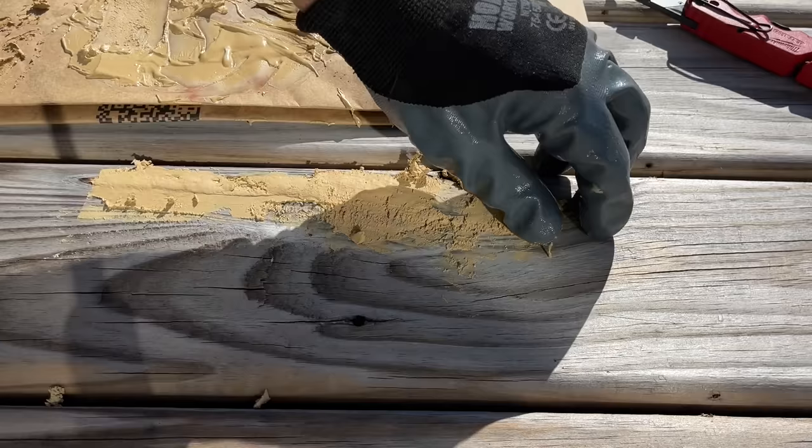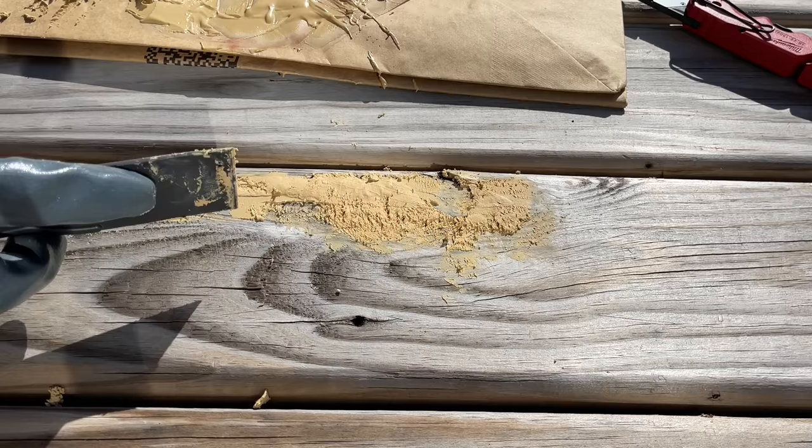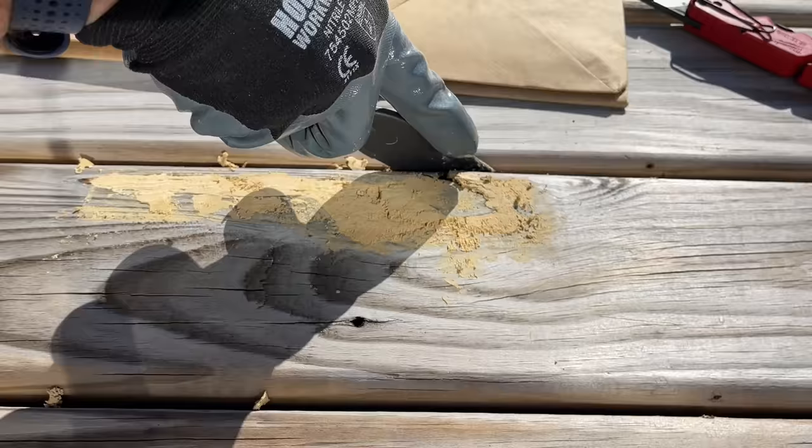Once it starts setting up, you can scrape off the extra. Any extra that you scrape off is a good thing because once it actually sets up after 15 or 20 minutes, it's going to lessen the amount of sanding you need to do. If you're manually sanding, that's going to save you a ton of time. Scrape off the extra around the knot hole and then scrape the knot hole itself flush — just setting yourself up for a shorter sanding session.